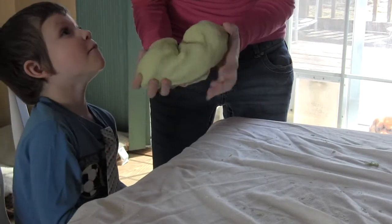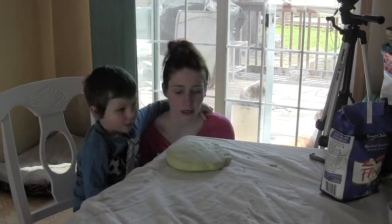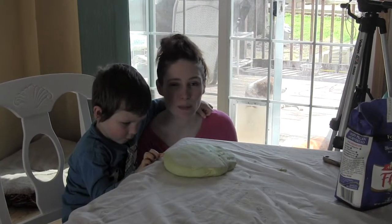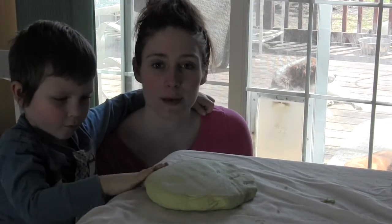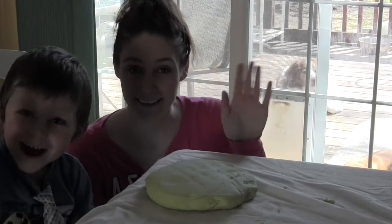Is the Play-Doh done yet, Mom? Almost. And there you have it — this is the finished product. As your Kool-Aid Play-Doh cools, it should set up a little better and get a little more firm. There you have it, it's time to play. Bye!